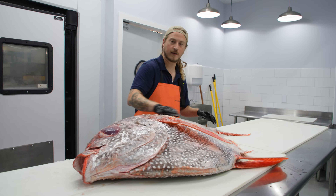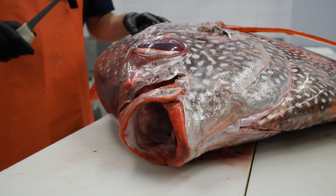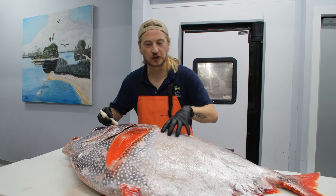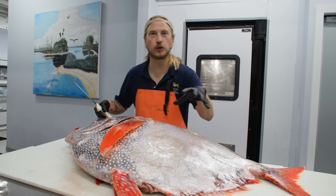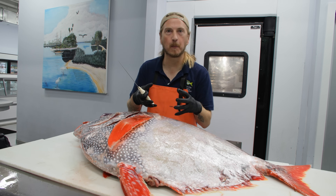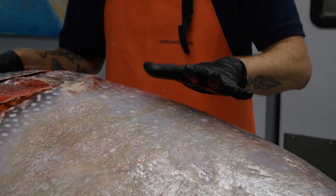They're not targeted — they're a bycatch, but an absolutely delicious bycatch. Opa is compared to cows because you get so many different cuts off of it and each one eats differently, including muscle meat that is very similar to beef. Just wait until you see how different each part of this fish looks.